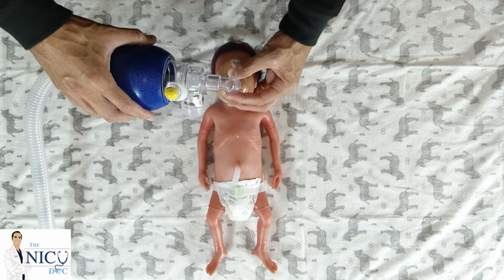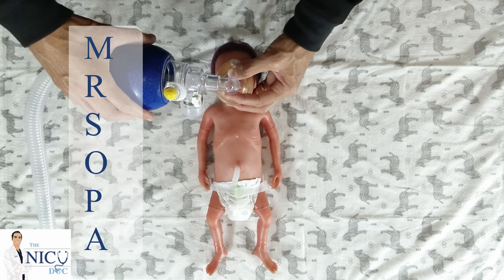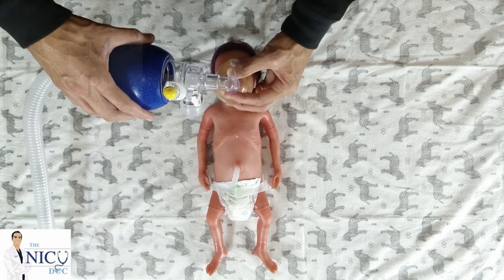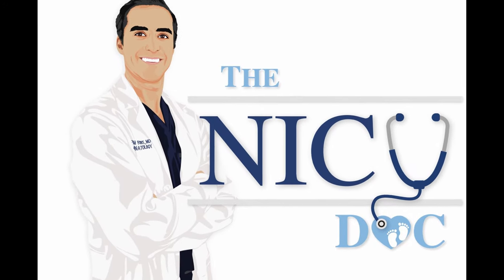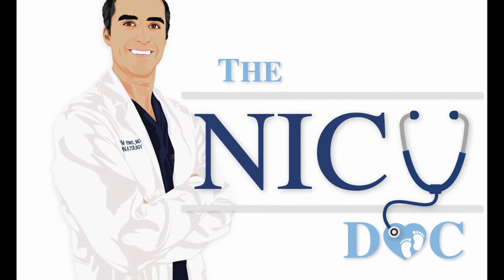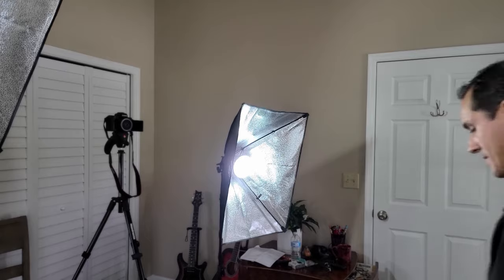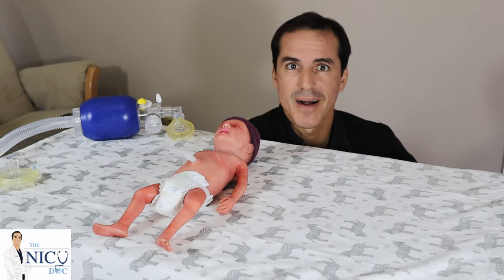At this point you want to practice Mr. SOPA. Mr. SOPA is an acronym that was developed by the American Academy of Pediatrics and Neonatal Resuscitation Program. Giving the trainees all those NICU secrets, teaching the families, bringing you physiology and the latest evidence and management of NICU babies. Alright everybody, welcome! I'm Dr. Ford, the NICU doc.